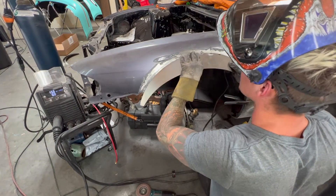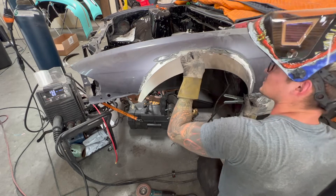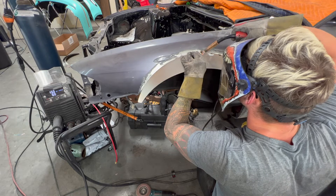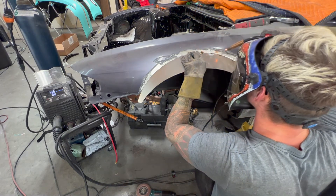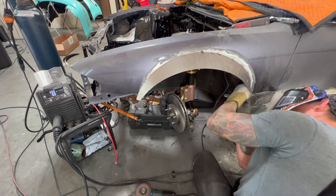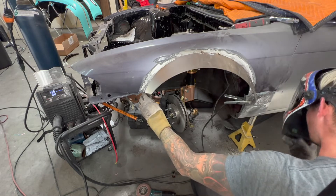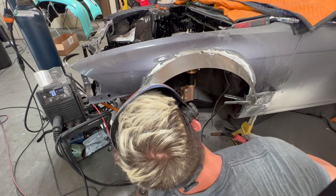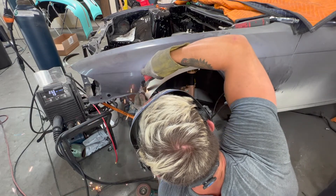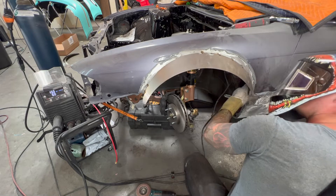Putting it on by yourself is kind of tough — that's the main problem here. I'm going to make sure everything lines up where I want it. That's kind of where we want it right there. Now we have it in the proper positioning at the top, and I can kind of play around with that. Let's put a tack there — I see my mark. That's going to hold it. Now we'll do the same with this side.